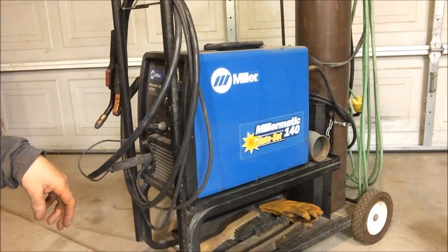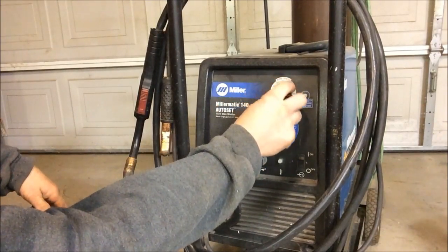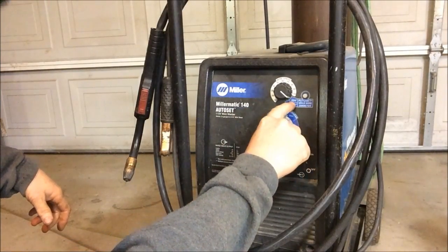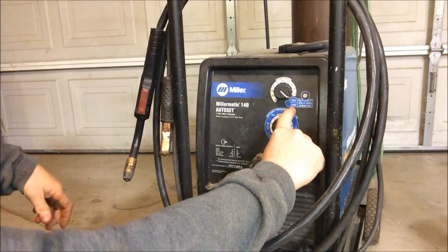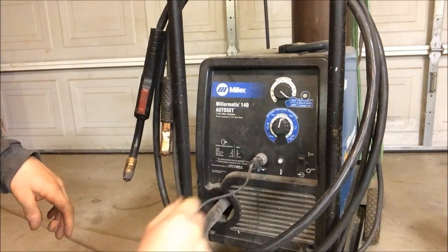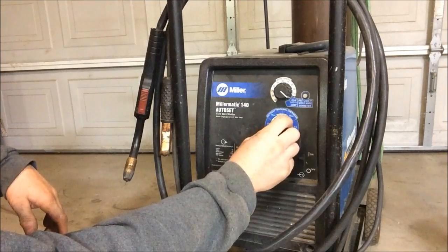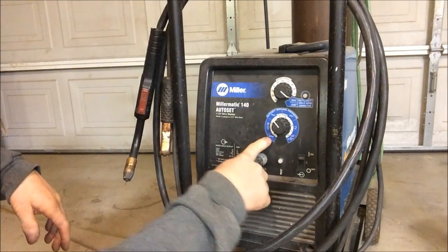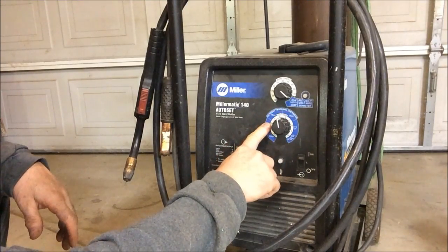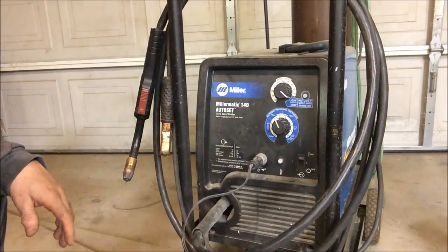This is a bonehead machine. The Autoset feature lets you set your wire speed, or you can set it to the Autoset feature — 0.024 or 0.030 — depending on the type of wire you have in the machine. I have 0.024 in the machine, so I set the Autoset for 0.024. The only other thing I have to do is set the thickness. It goes from 24 gauge to 3/16ths or 1/8th. You just measure the gauge of steel you're working with and set it there.